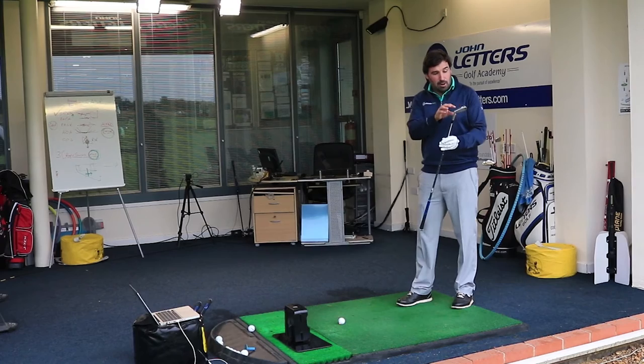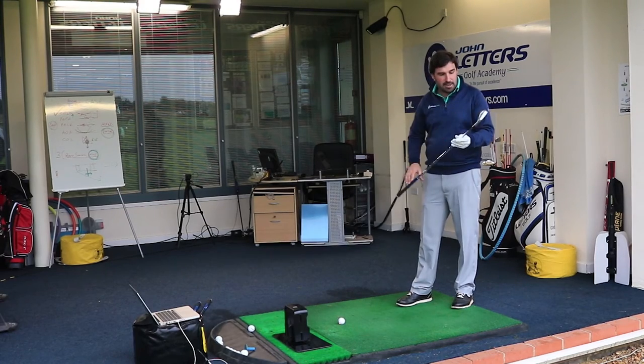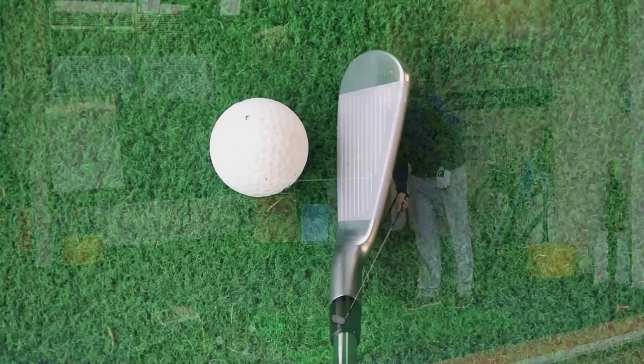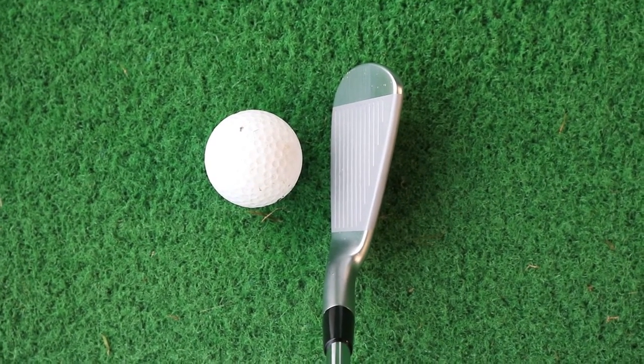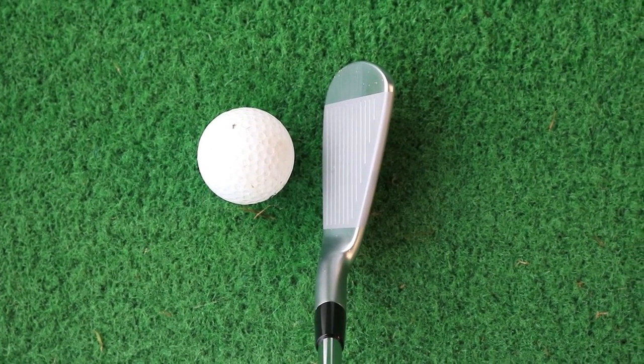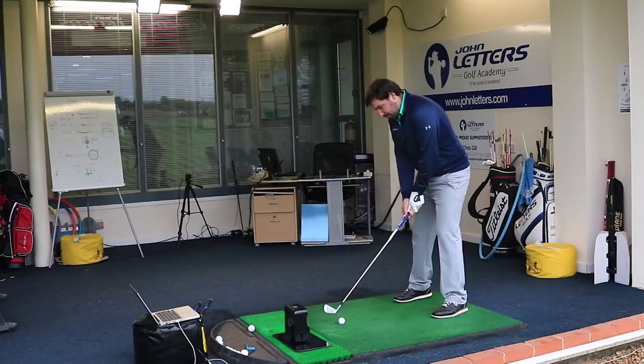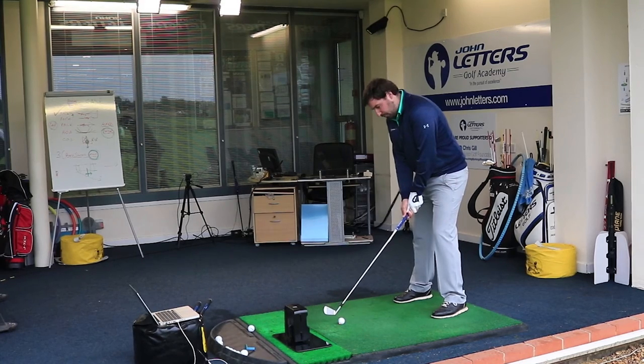I really like the way it looks on the back — it's got the satin finish to it. When you put it down, it's pretty close to being a complete blade. It's got a very thin top line, a bit shorter in the head, quite a lot squatter. I suspect I'm going to get quite a lot of feedback and feel, and be able to work this one if I want to.